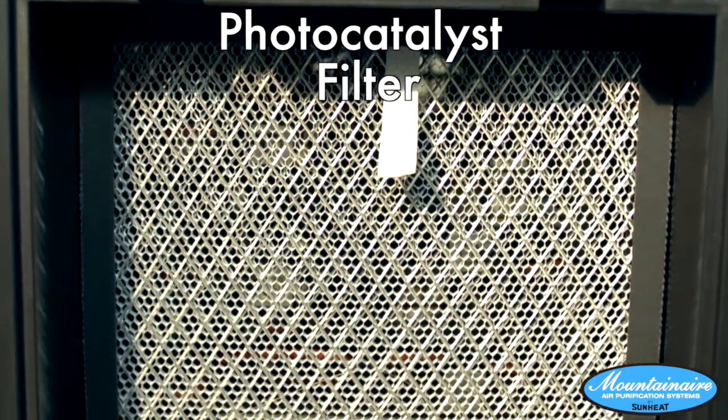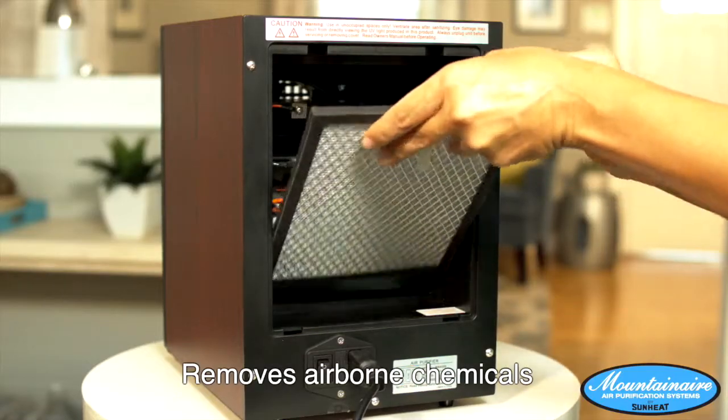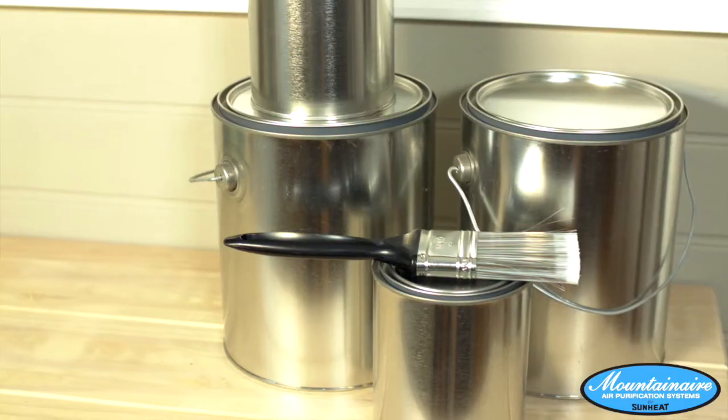The Mountain Air Purifier now passes your air into a photocatalyst filter to remove airborne chemicals left over from things like cleaners, paint, and new carpeting.